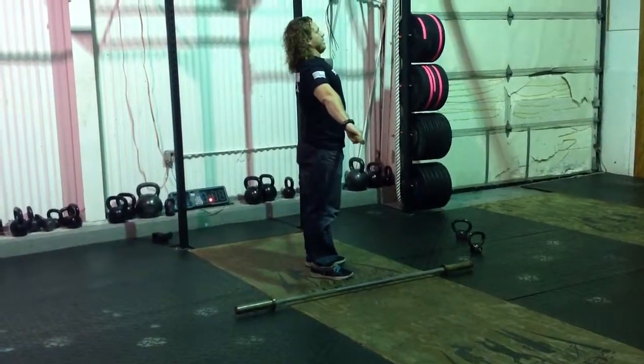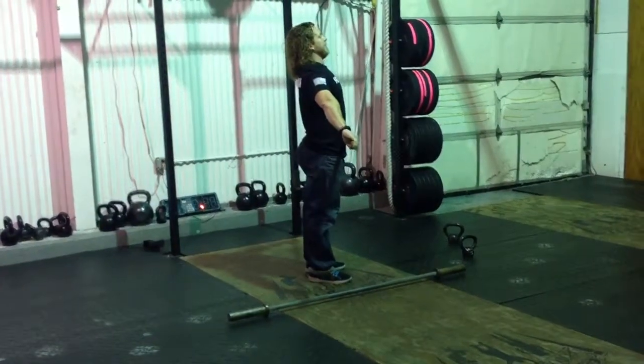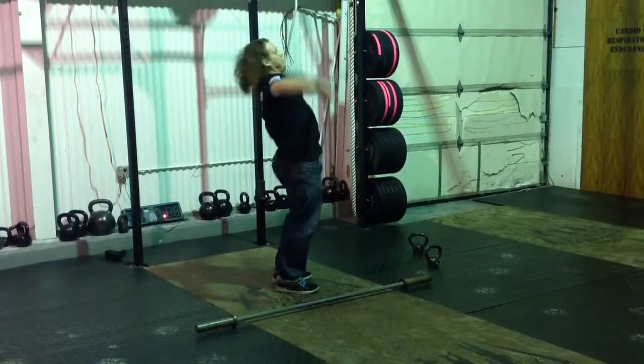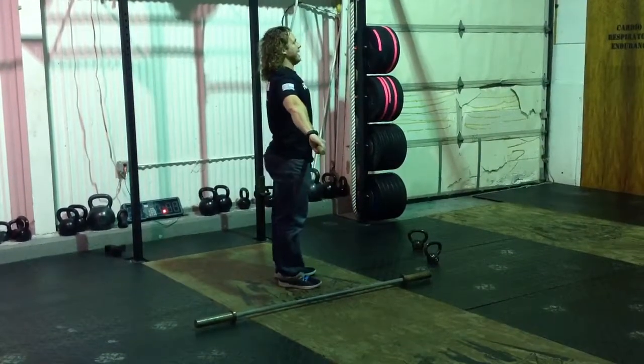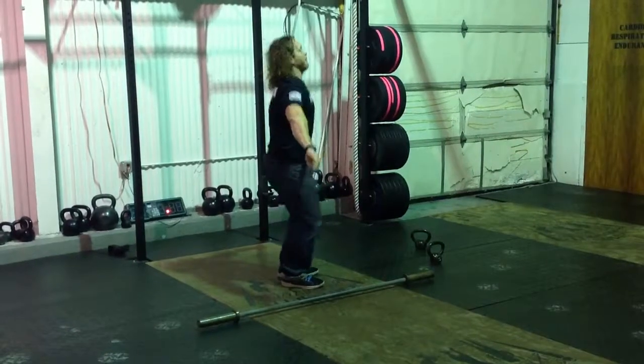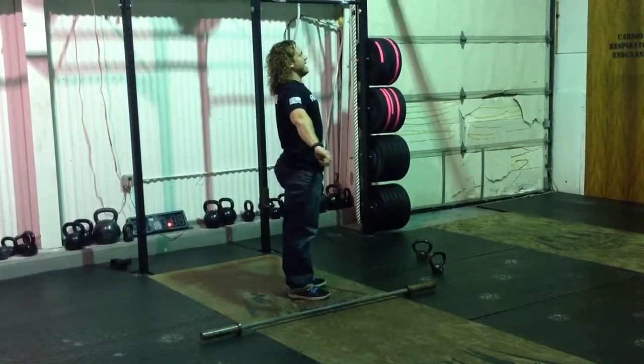Ready? Go. Stand. Hang — reset your feet and your hook grip. Go. Stand. Hang — reset your feet and your hook grip. Go. Stand. Hang — reset your feet and your hook grip.